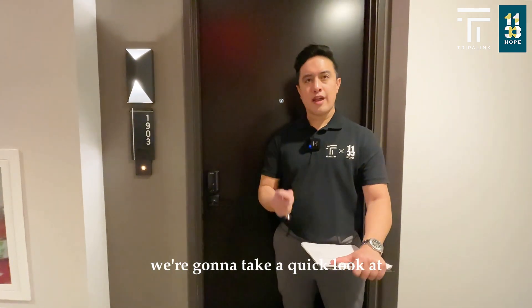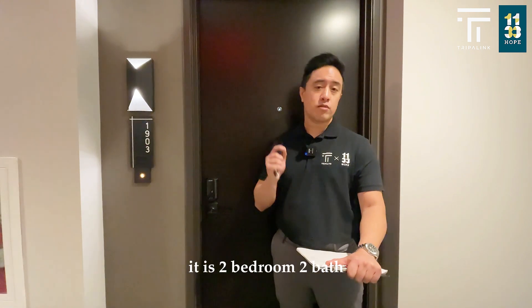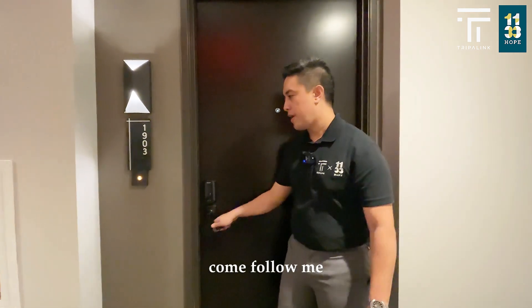Alright everybody, we're gonna take a quick look at one of our stage units. This is gonna be the O3 stack. It is two bedrooms, two baths, 905 square feet. Come follow me.